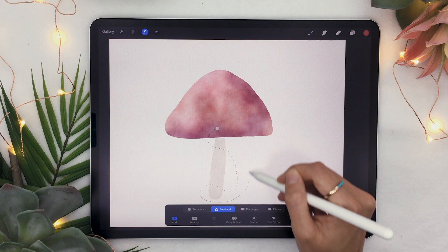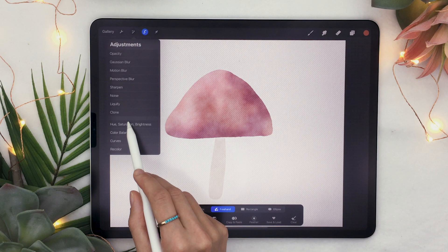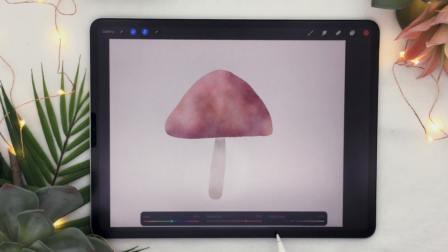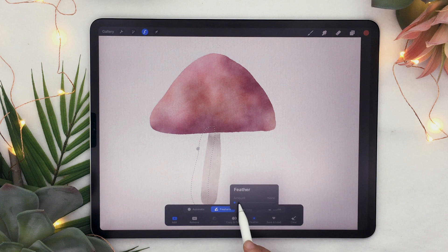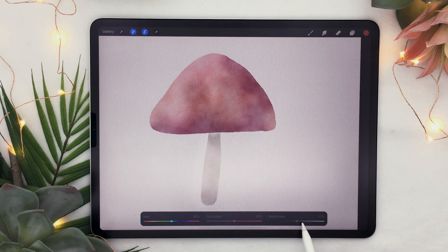Select the part where the stem connects with the cap as well as the bottom, feather around 20 percent, then go to hue saturation brightness and lower the brightness and lift up the saturation. Again with the selection tool, select just the left side of the stem, feather around 15 percent, and lift up the brightness as well as lower the saturation just slightly.